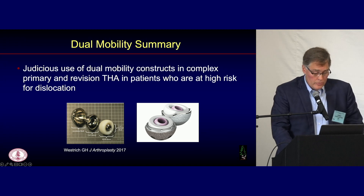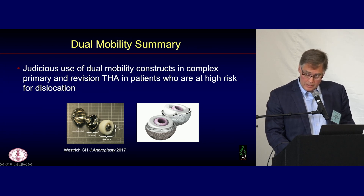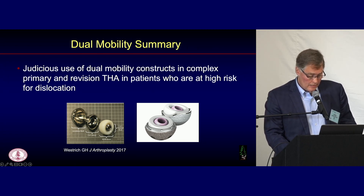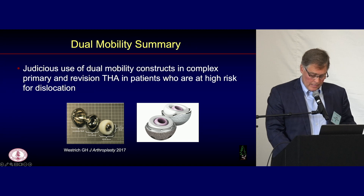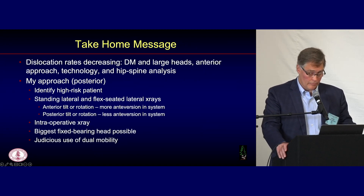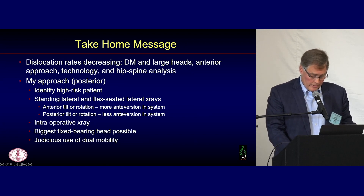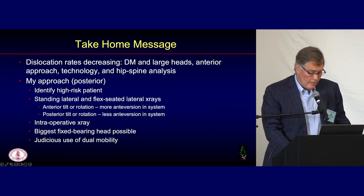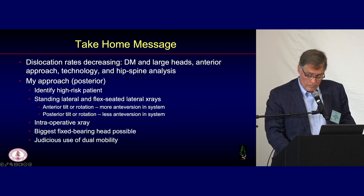I advocate for judicious use of dual mobility constructs in complex primaries and revisions for patients at high risk for dislocation. You could make the case that all revisions should have a dual mobility, and I agree with that. But I don't think this should be used as a knee-jerk reaction for everybody. My take-home: we are seeing reduction in dislocation. Drivers include use of large articulations — fixed bearing or dual mobility — anterior approach, technology helping put implants in more appropriate position, and hip-spine analysis in high-risk patients.